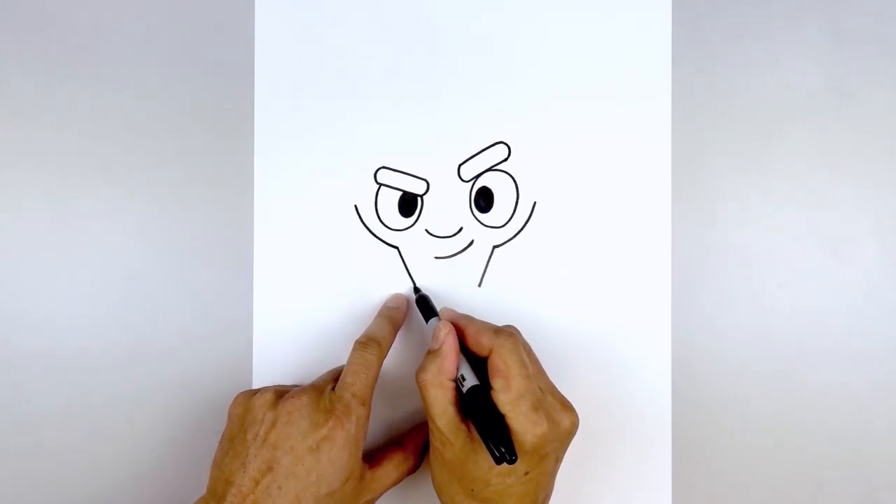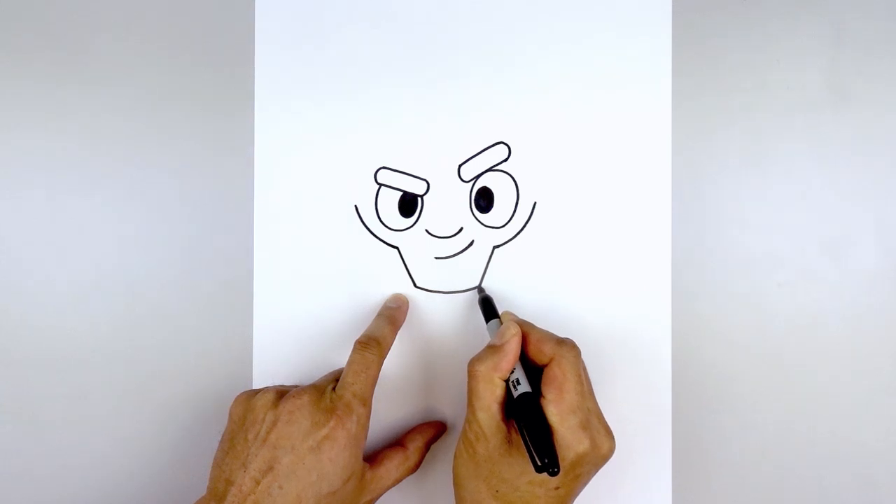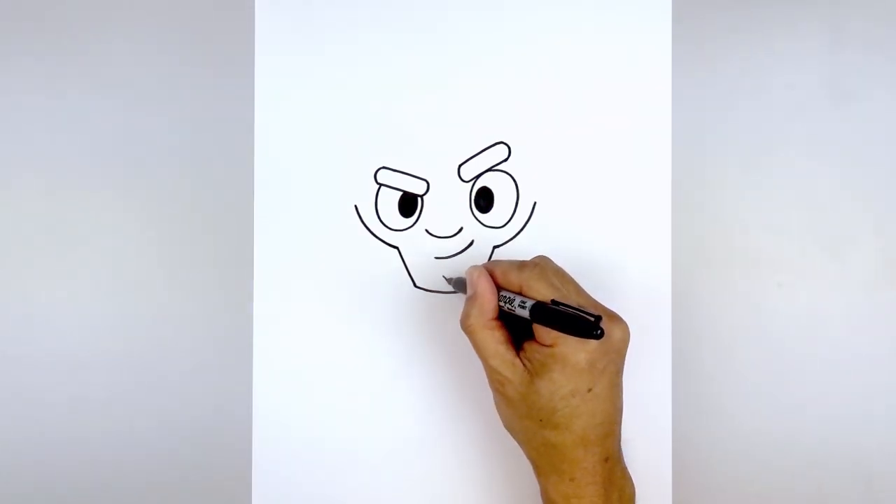Let's go back to the left side. We're going to close off the bottom of the chin and draw a curve, coming down and then up. And then in the center of the chin, we're going to add an X.